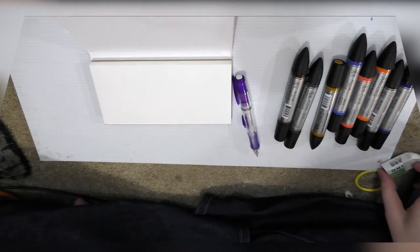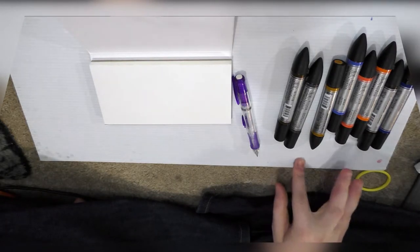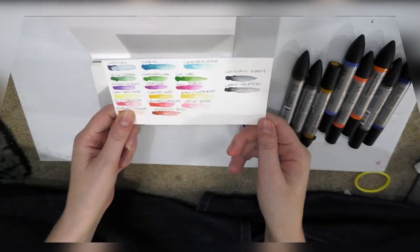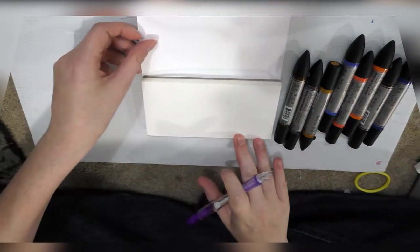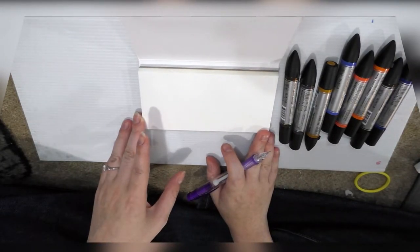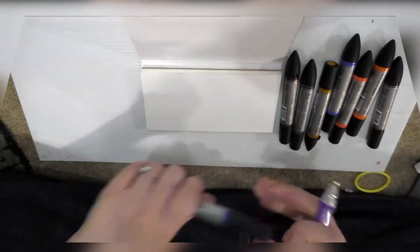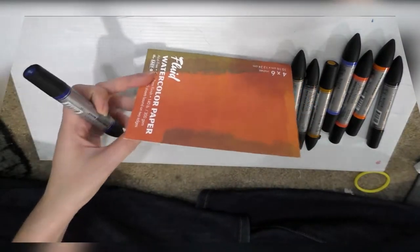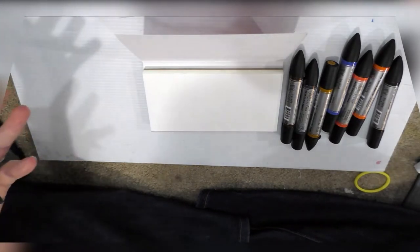I mentioned earlier that I hadn't decided whether to use the Zig Art and Graphic Twin or the Winsor & Newton watercolor markers for this demonstration. I'm going to go with the Winsor & Newton because I recently got a bunch of new ones and I did a swatch but haven't done their reference sheet yet. I'm going to take this opportunity to show you guys how I like to make a reference sheet — it's really important, especially if you use watercolors regularly and don't want to figure your colors out every time.